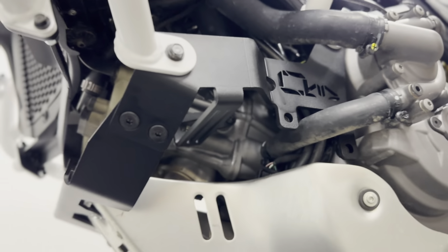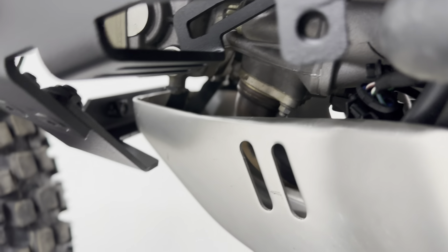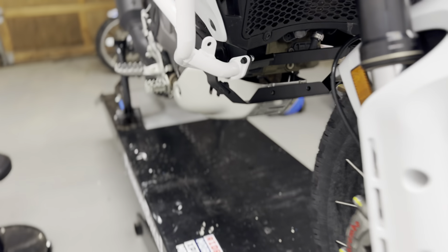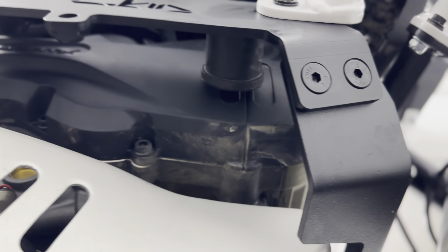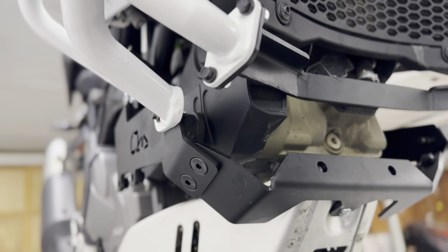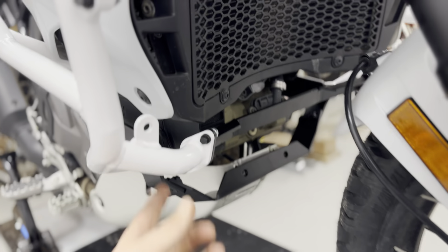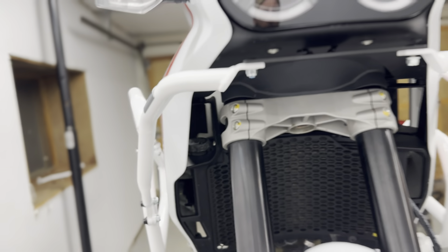We have one engine mounting point here, and that should do enough to prevent shifting. We also tied the cross brace into this little bracket here — that's the OEM skid plate bracket. On this side we put a large rubber bumper in case it ends up shifting, to prevent it from shifting too much. We have two cross braces: one for the lower crash bars and one for the bracket, along with a bracket up here.